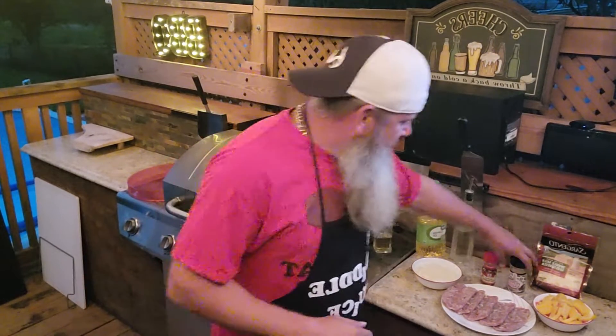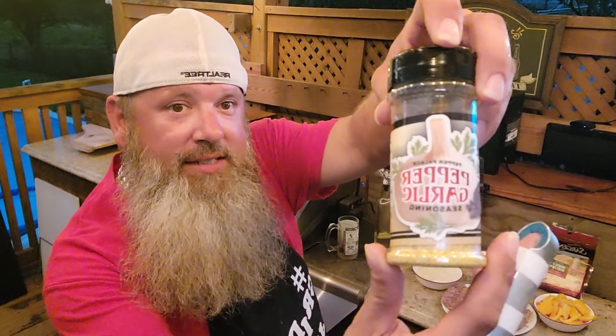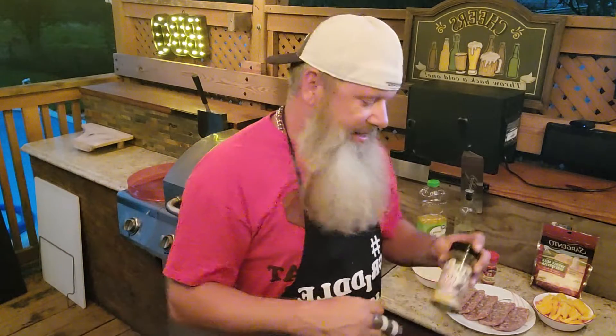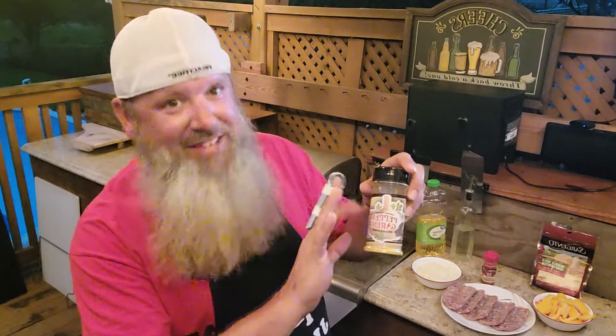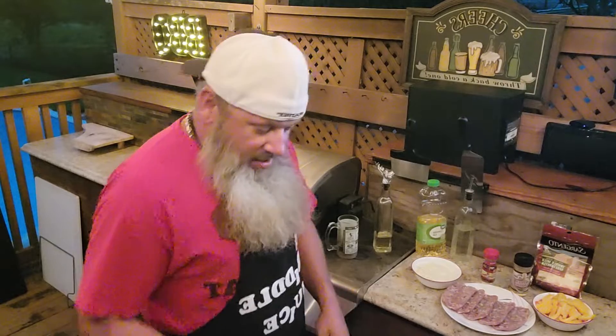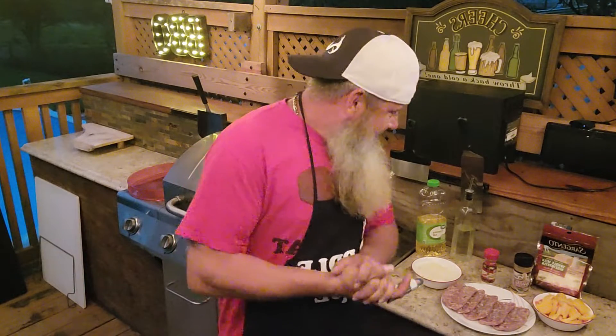Basically we got brats that I filleted and got them opened up, and we're gonna cook all this on the Blackstone tonight. I'm gonna season it with a little bit of this pepper garlic - this is like my favorite seasoning of all time, I put it on everything. I got it from Pepper Palace. Then I'm gonna sprinkle a little bit of red crushed pepper on top before putting peppers, onions, and mozzarella cheese on top. It's gonna be so good.